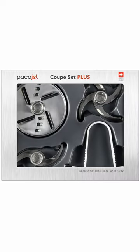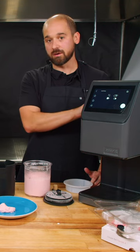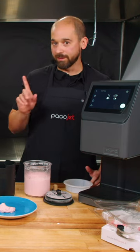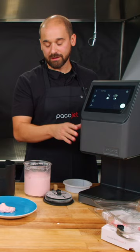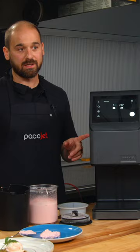A coupe set can be added for more versatility. All beakers can be used in the new PacoJet 4. One thing to note: this new unit comes with synthetics with a special protective outer beaker that makes it a fix to the machine.